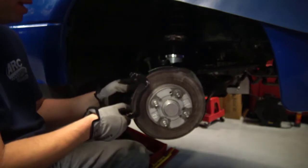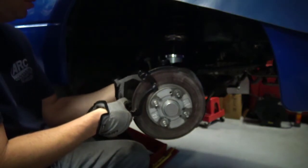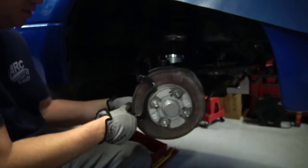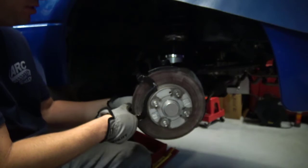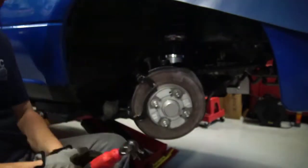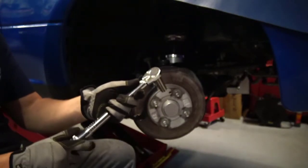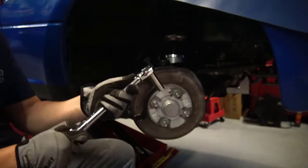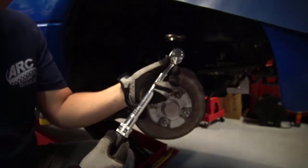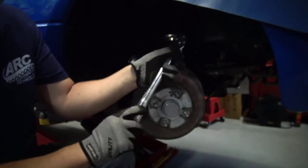I'll put my caliper mounting bracket in here. I'll start both bolts by hand. Never start your bolts with an impact gun, whether that be electric or air. Make sure that the threads are moving in nice and smoothly. Don't just leave it like that — torque them to specification. Whenever you're done using your torque wrench and you're going to store it, make sure you take the torque off of this style of wrench. This is a click style wrench, and that will keep the accuracy of your torque wrench.